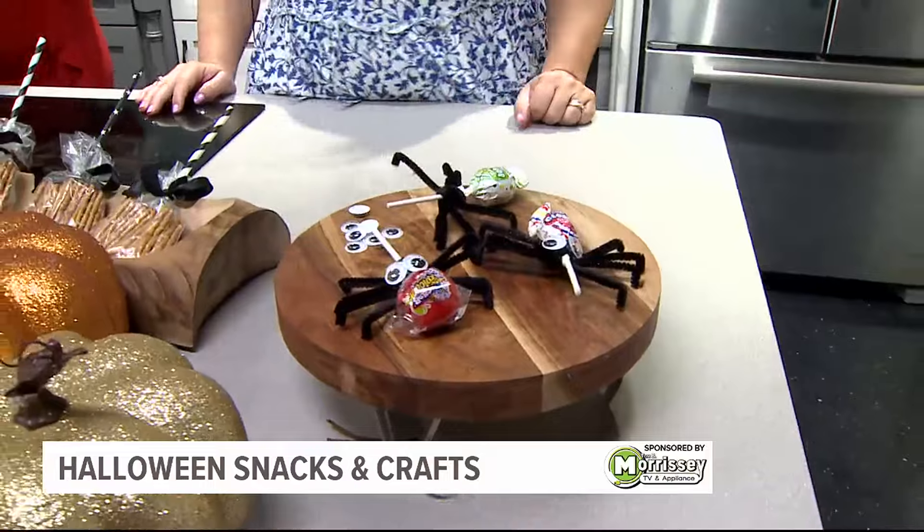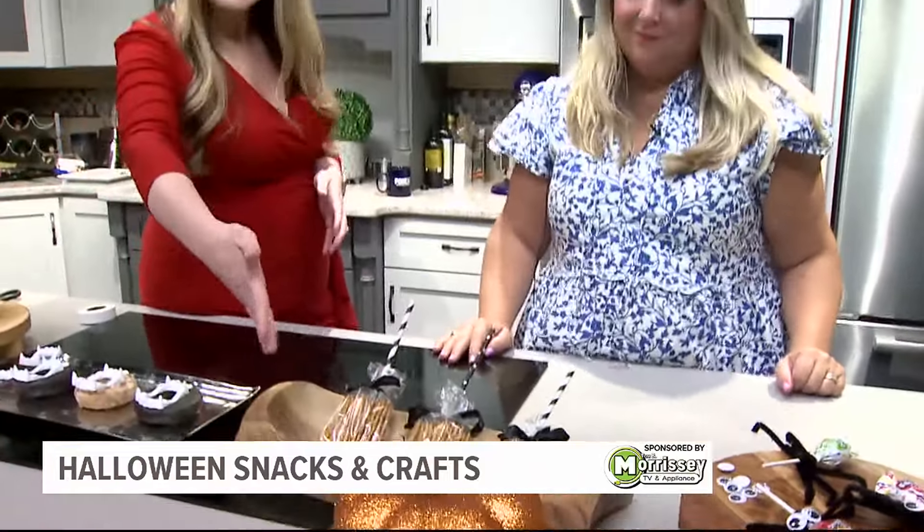The stuff that kids can get involved with is great — like helping you make the broomstick pretzels. You can even count the pretzels going in. Just getting them involved in the activities is always fun. We'll have all this information for you on our website, fox43.com. Renee, thank you so much.